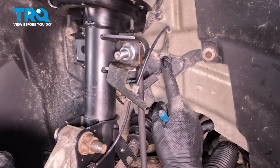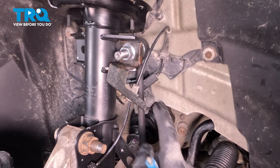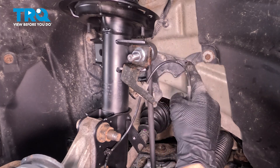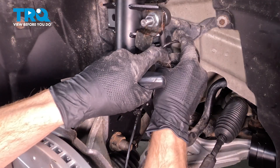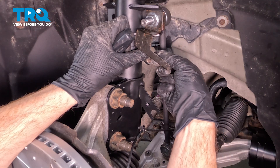Continue on dislodging the ABS wire from its mounting points. We'll start up at the body and make our way down along the front strut. Quick inspection of the bracket as we continue on. As for this one on the front strut, you just want to push it towards the center of the vehicle, flexing it away. Inspect that bracket.